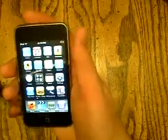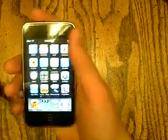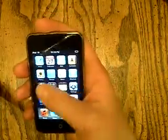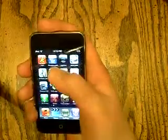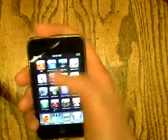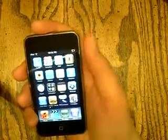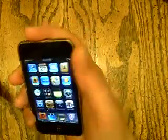Hey guys, here's my review of the Invisible Shield by Zag. I had an unboxing video earlier — you should check that out before you watch this one. So here we go.